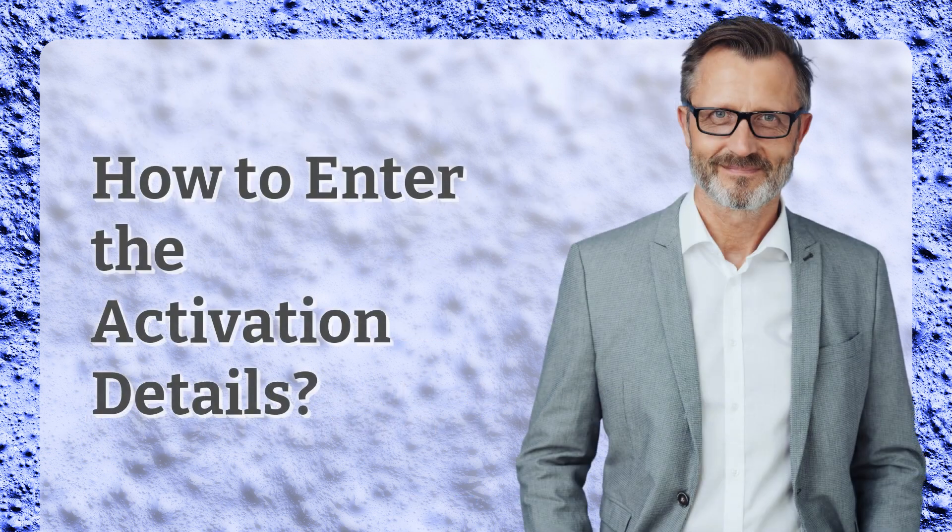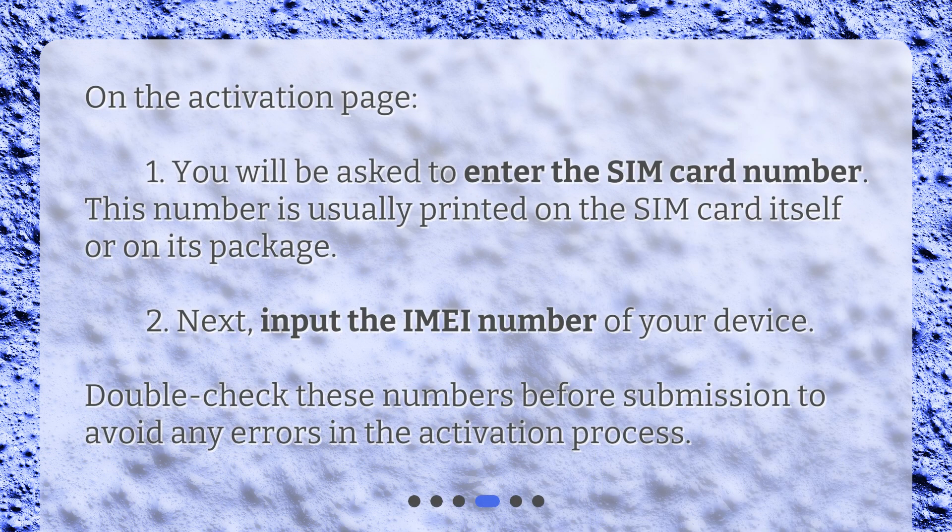How to enter the activation details. On the activation page, you will be asked to enter the SIM card number. This number is usually printed on the SIM card itself or on its package. Next, input the IMEI number of your device. Double-check these numbers before submission to avoid any errors in the activation process.